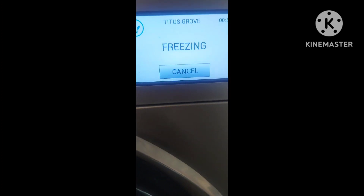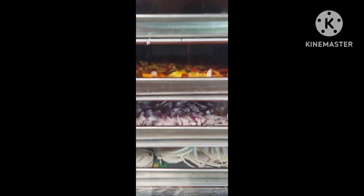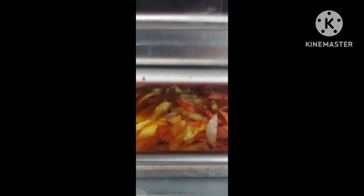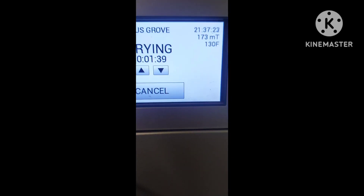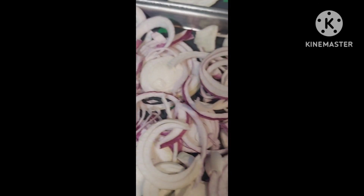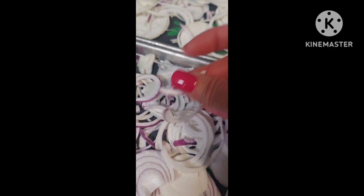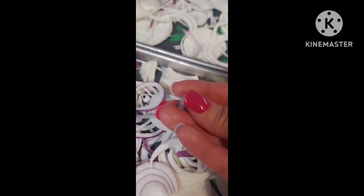You could put them in a dehydrator or in your oven on a low temperature and let it run for several hours, but basically you're just going to get these until they're really done and crispy and they can have no moisture left in them. My freeze dryer ran for a few hours more because I wasn't ready to process yet. So here they are coming out of the freeze dryer — these are just the onions. I sliced them with a mandolin to get them nice and thin. They're nice and crispy and ready to go.